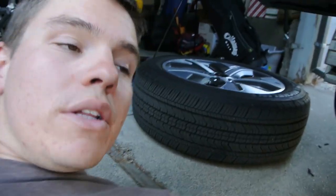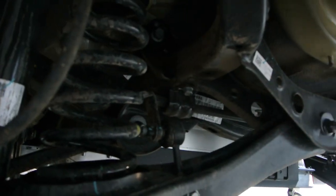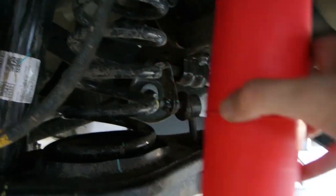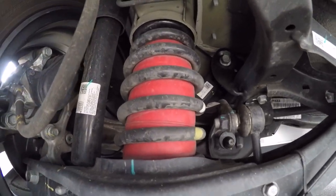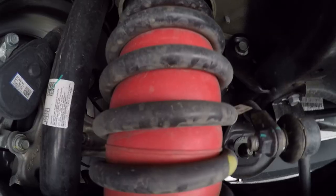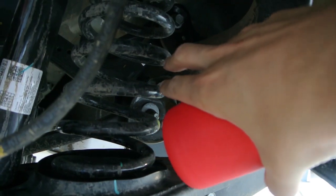Now that we've got the car up in the air, let's show you how it's going to work. Basically, you're going to be inserting this big red airbag into the coil spring here, and you'll have an airline hooked up to the bottom. It will inflate to the point that it actually starts protruding through the coil a little bit and gives the coil extra resistance — you're basically adding spring rate by introducing this airbag and pushing it out between the coils.